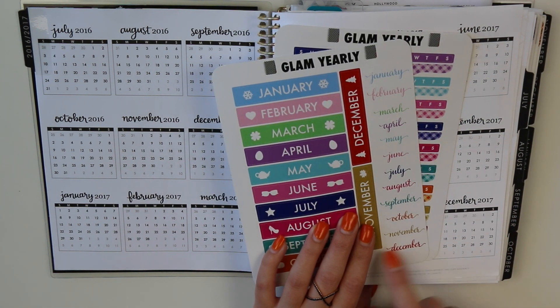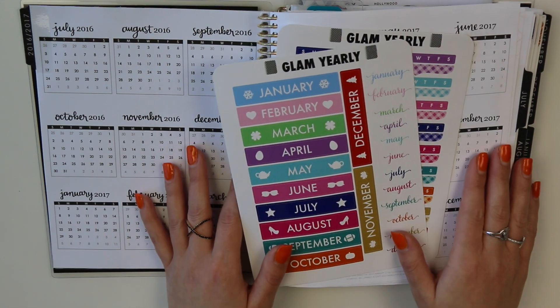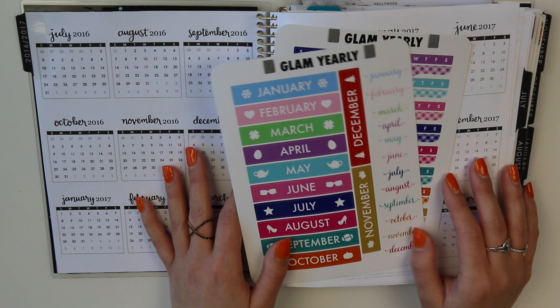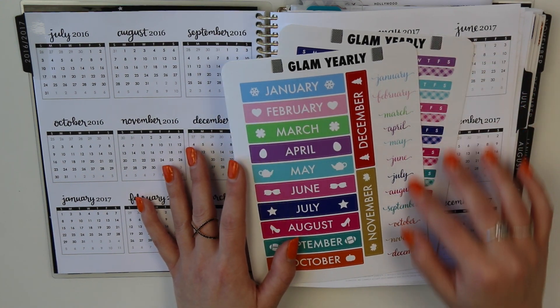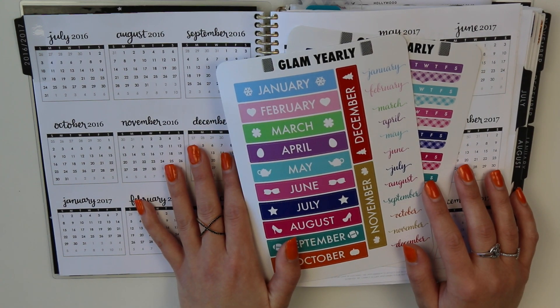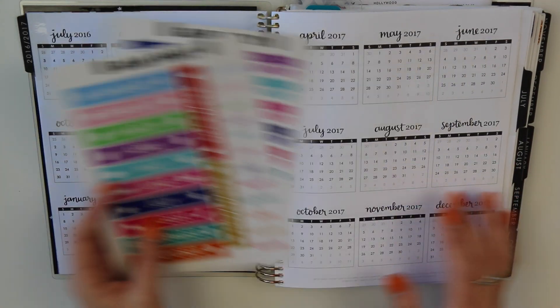You'll notice there's always an October sticker, a November sticker — there's always something for the month, and you could use those for a million different things in the back of your planner. You could make a list of books you've read, or maybe if you're tracking fitness goals. I'll show you how I use them really quickly.